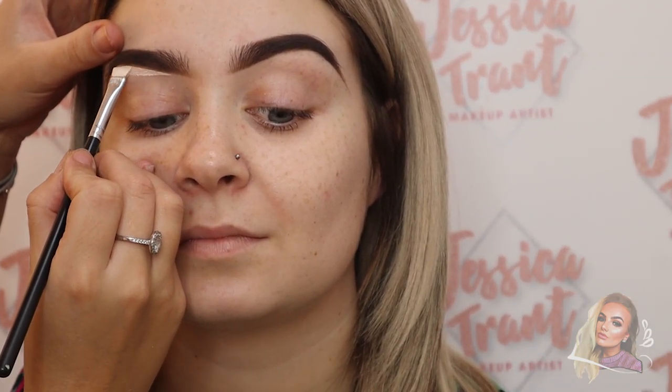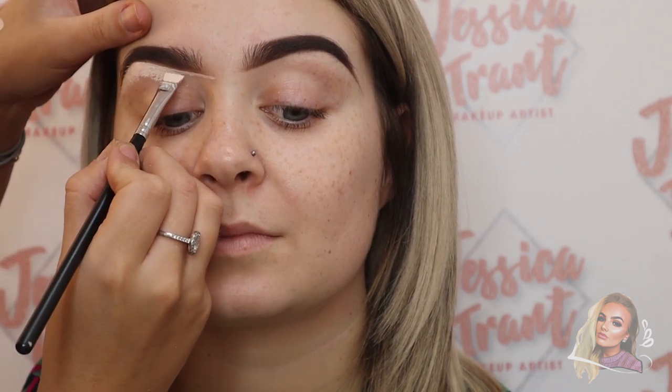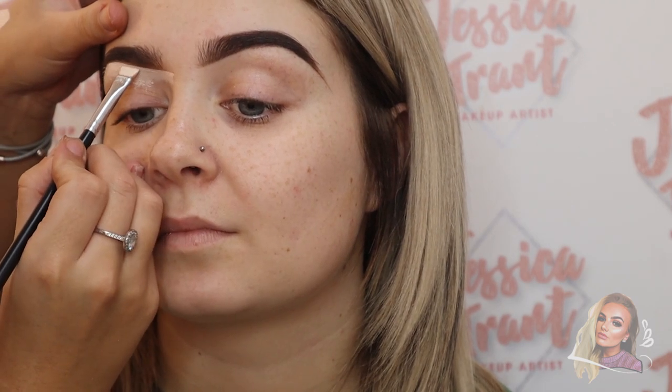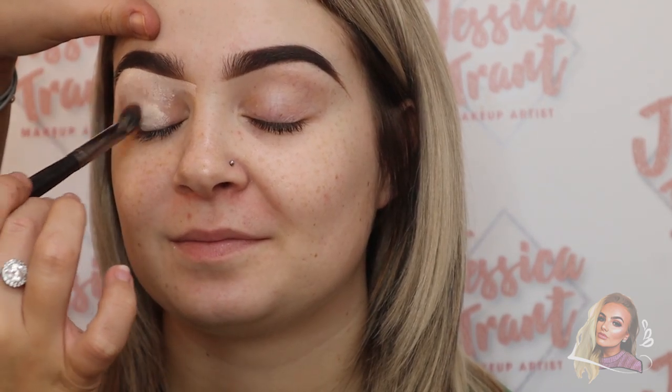Now I'm going in with the P Louise base in shade 0.5 as my eye base. Using a flat brush underneath the brows to define and tidy up that area — the shade is quite light so it highlights under the brow bone. Then using a small define brush, and then a fluffy brush to pop this all over the lid.